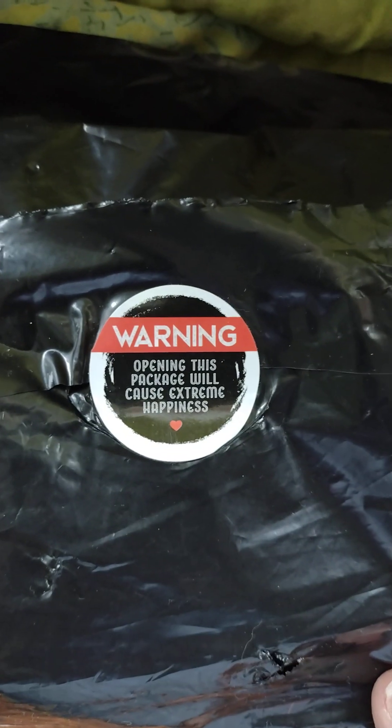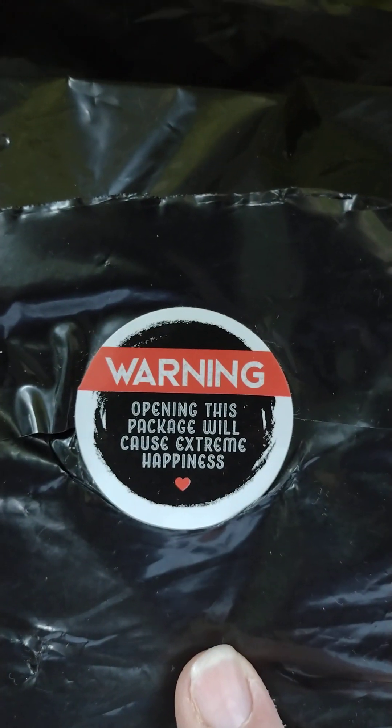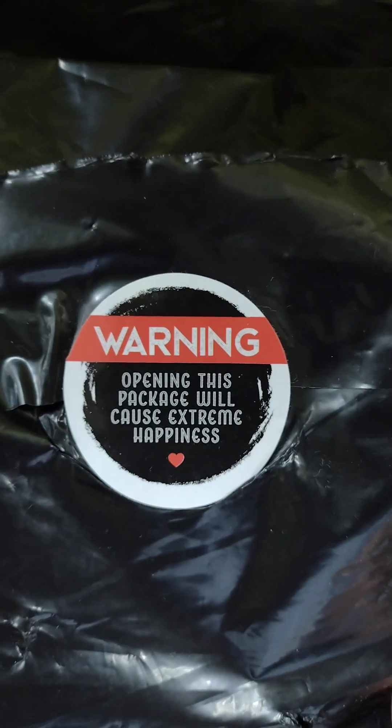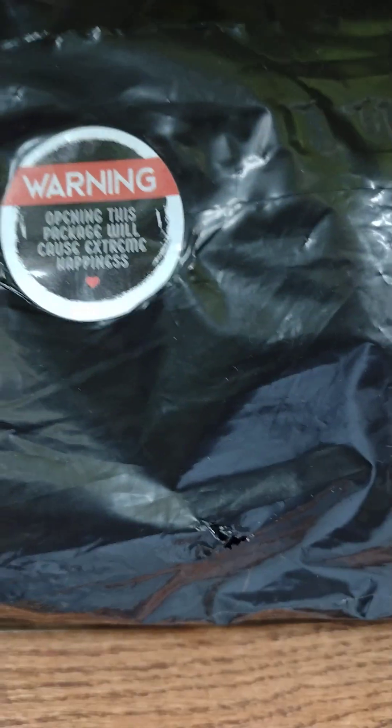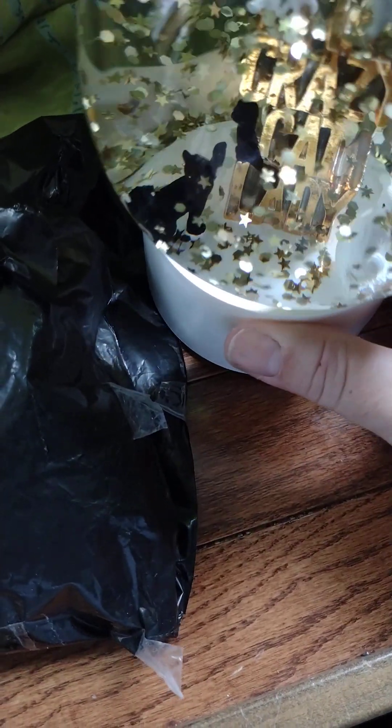Hi everyone, I have some very special happy mail today. The sticker on the package says, 'Warning: opening this package will cause extreme happiness.' This is from Crystal, the Yarny Chicken and Crazy Cat Lady. I'm one of those too — a Crazy Cat Lady. Alright, let's see what's in the package.